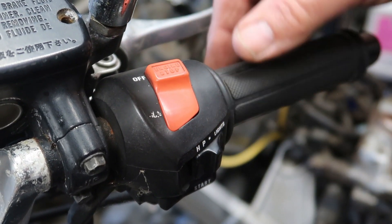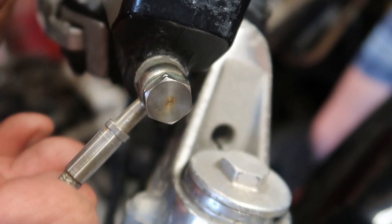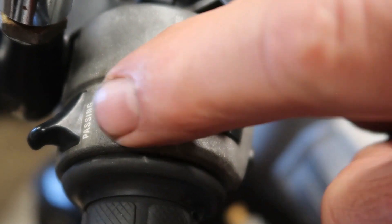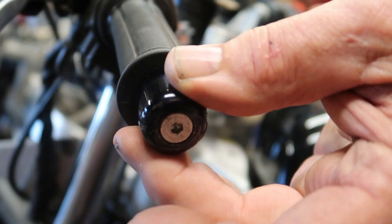Look at the state of that — it's really nice, that'll clean up gorgeous. Look at the state of that, it's really nice. This whole pipe is in really nice nick, so is the banjo. Look at this here — it wants cleaning, but look, all the writing's on it, and the choke moves.